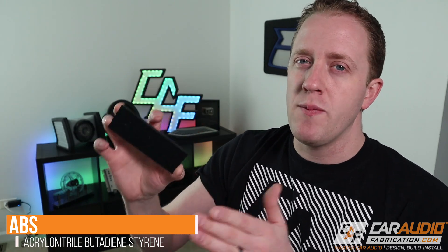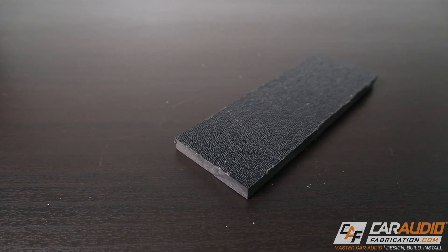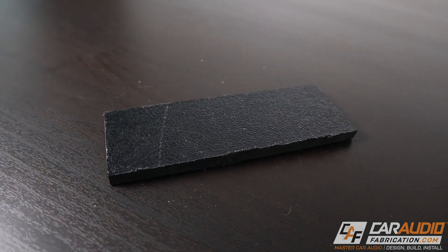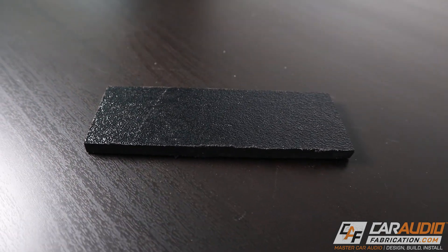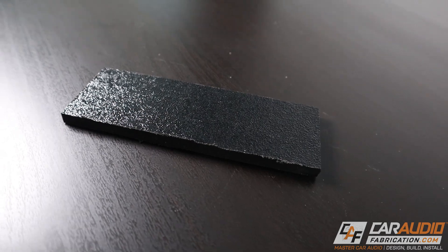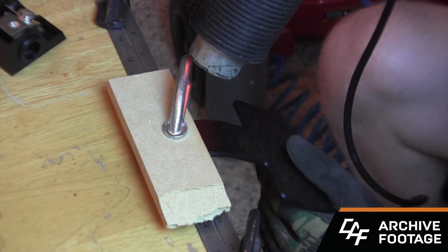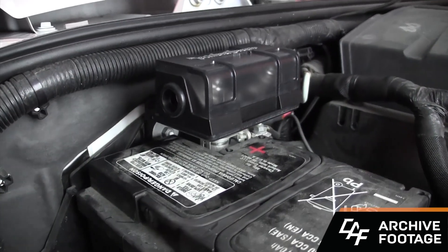The fourth plastic material is ABS. Finding ABS can be a little more difficult at home centers — you'll typically be getting it from a specialized source. It is usually found in black, which is nice for custom car audio because brackets easily blend into the interior. ABS is quite strong and we can drill and tap it to use mechanical fasteners. Another advantage is we can easily heat it up and bend it where we want for brackets in our install.